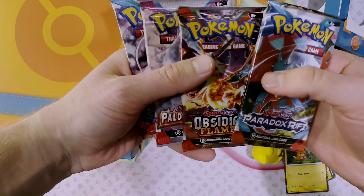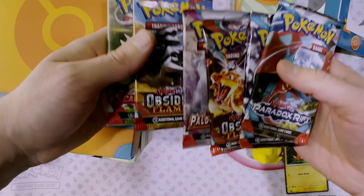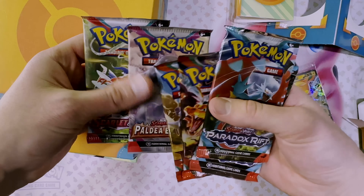So we get two Paradox Rift, two Obsidian Flames, one Paldea Evolved, and one Scarlet and Violet base set. Let's get into these packs.